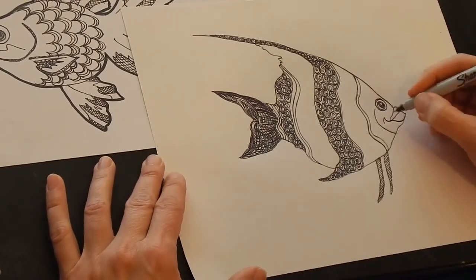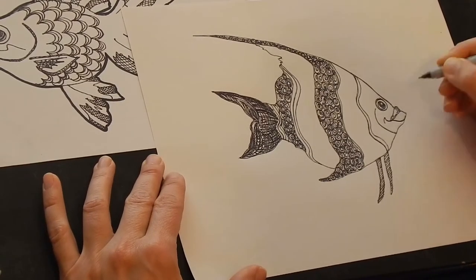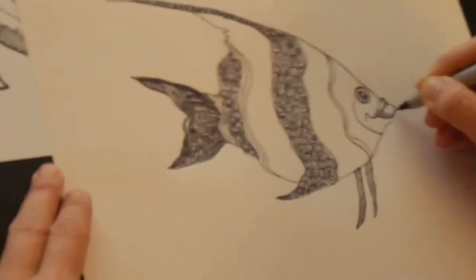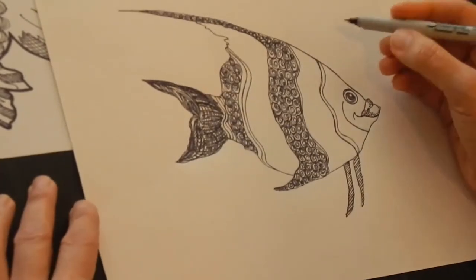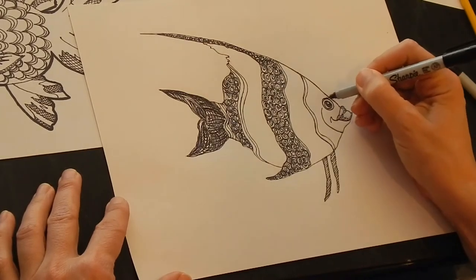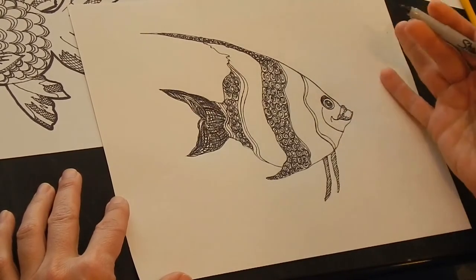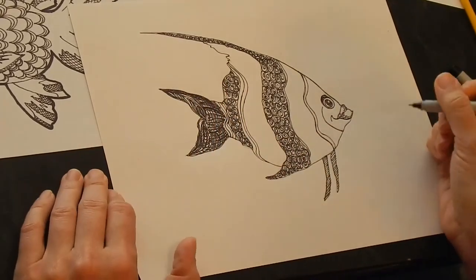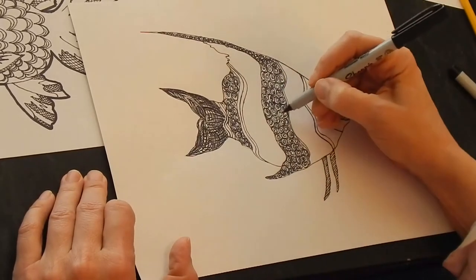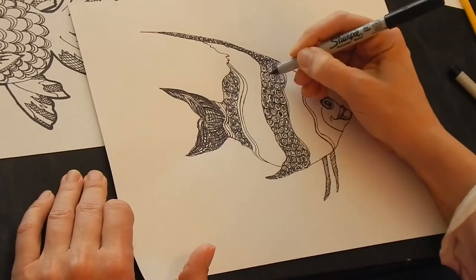We can do a little stippling — just little dots. You can fill things in completely or not. If this hurts your hand, don't do it. I almost put an eyebrow on the fish — you can certainly do that if you want. I'm just going to get a little shading. This is obviously a departure from reality. This takes time, so don't worry that you're not done in five minutes — this is not something you can finish in five minutes.